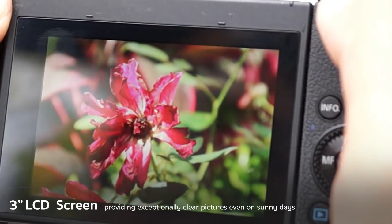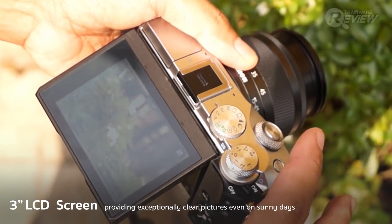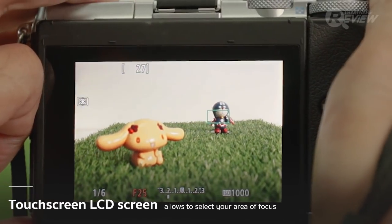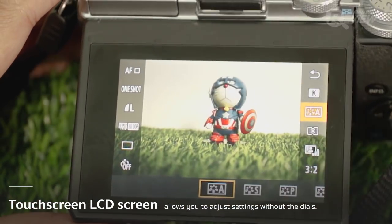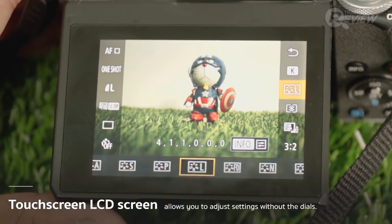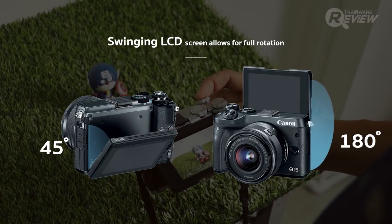Not having an EVF isn't really a problem since the EOS M6 comes with a sizable three-inch screen that gives you plenty to look at. The picture is very clear even on sunny days when other cameras are crippled by glare. The screen is also a touchscreen that allows you to select your area of focus and provides quick and easy access to settings. Additionally, the screen can swing down up to 45 degrees for high-angle shots and swing up to a full 180 degrees for low-angle shots.